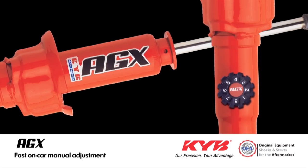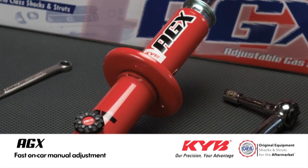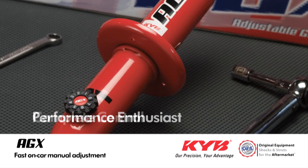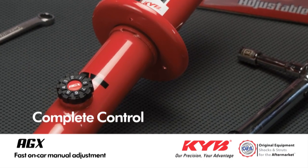Either way, you don't have to raise the vehicle or take the tires off to make the adjustments. The AGX is a great choice for performance enthusiasts and when you want complete control of your vehicle's handling characteristics.